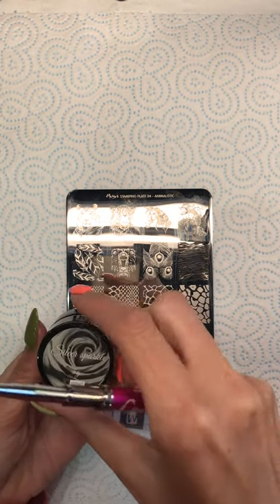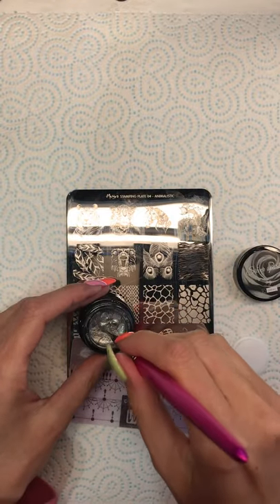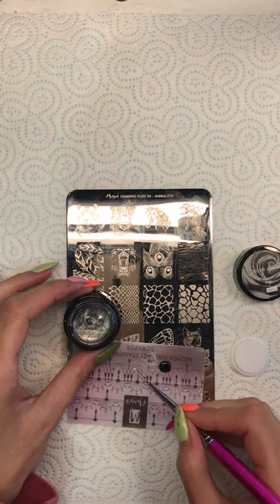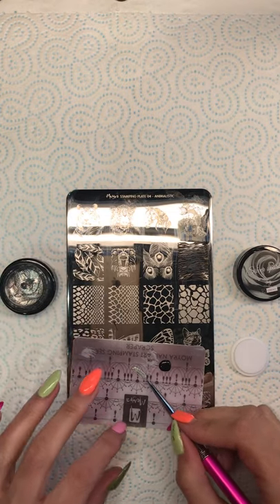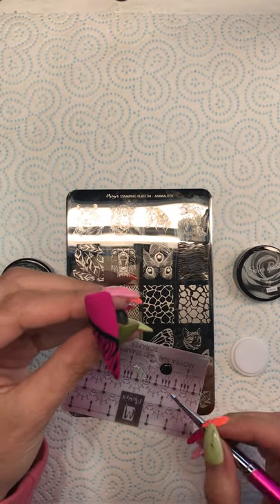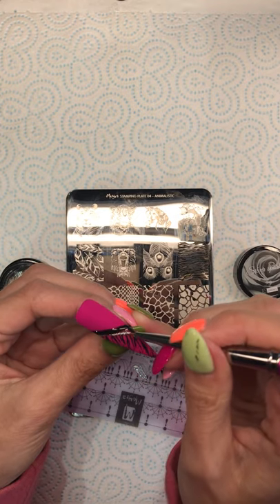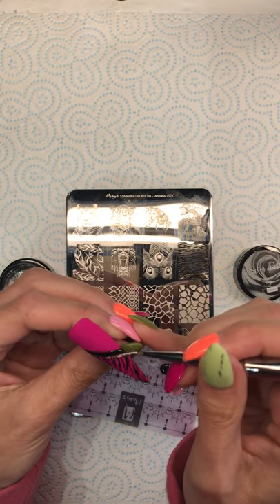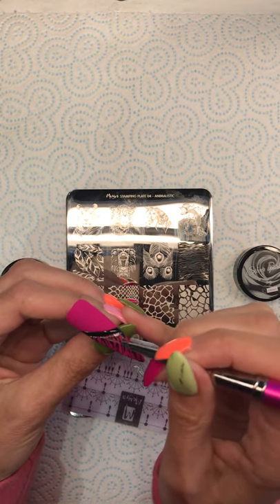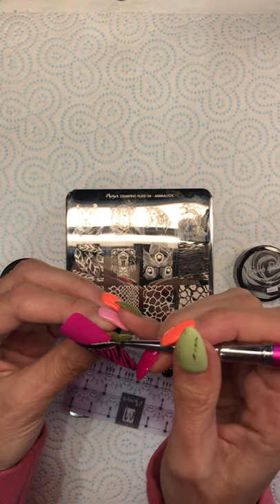I'm getting out some silver gel paint which is Alexa Pro Art Nail Systems, and I'm just going to put a bit of it onto my palette. I'm fully loading my brush but very thinly, and I just want to do a line underneath the black and one along the top.